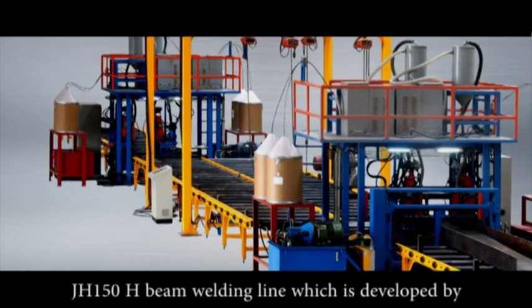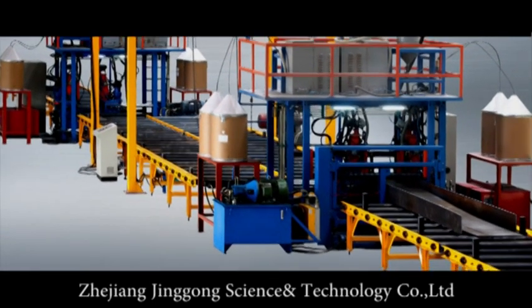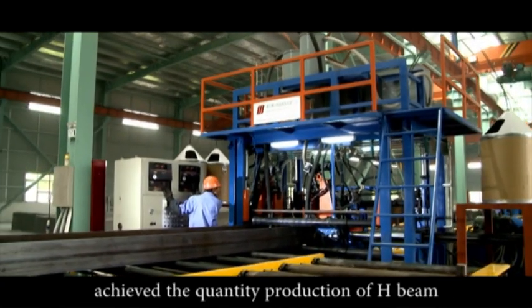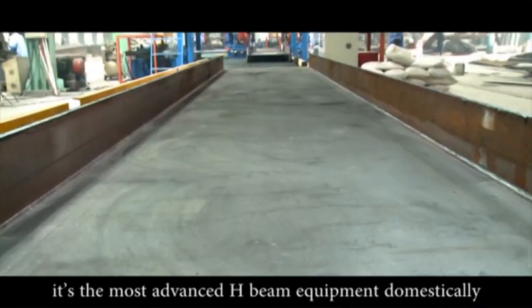JH-150 H-Beam Welding Line, which is developed by Zhejiang Jinggong Science and Technology Corporation Ltd., achieves the quantity production of H-Beam. It's the most advanced H-Beam equipment domestically.